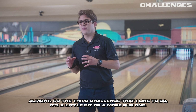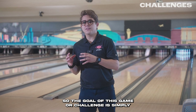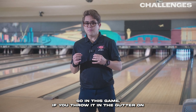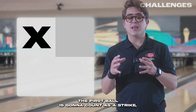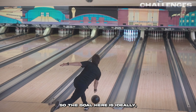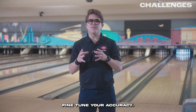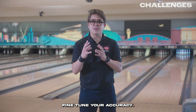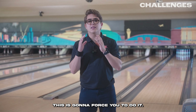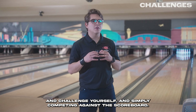The third challenge is a more fun one called low ball. The goal of this game is to score as low as possible without getting zero or throwing it in the gutter. If you throw it in the gutter on the first ball, it counts as a strike; if you get zero on the second ball, it counts as a spare. Ideally you want to knock down just the 7 clean and the 10 clean. This challenge is great for fine-tuning your accuracy — if you want to get better at getting splits or simply being as sharp and accurate as possible, this forces you to do it. It's also a fun way to enjoy practice and compete against the scoreboard.